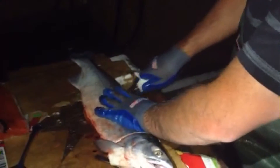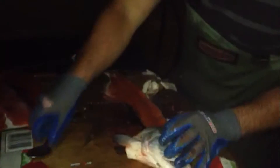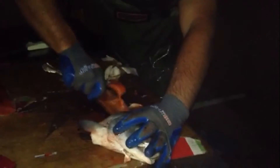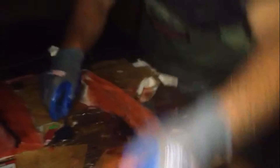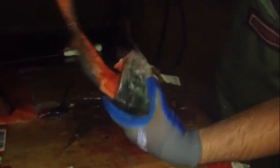Flip the fish over and do the same thing — coming behind the head and then just follow it back in a solid motion. What you have here is a very, very clean carcass for the most part. There's some meat on the head; some people make fish head soup, but we're not doing it.